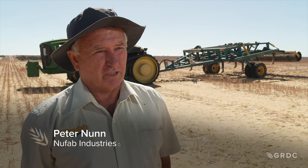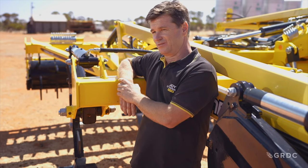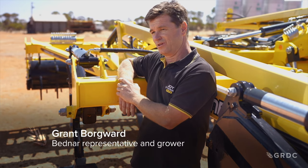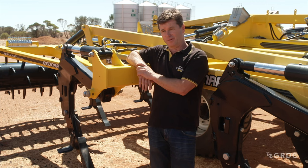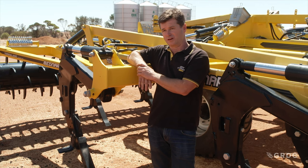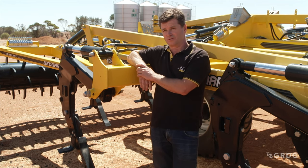A good rip is trying to get a fracture between your tines — what they call a fracture lift and drop. You're trying to fracture the compacted zone with a very slight lift and put it back down without turning the soil over. If it's too dry it's going to come up very cloddy, so at that point you've got to wait for some rain. But once you've got moisture at depth — it doesn't have to be wet on top — you can set the machine up and get a very good seed bed.